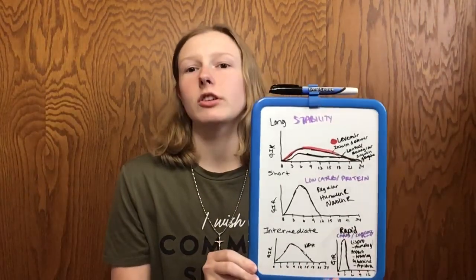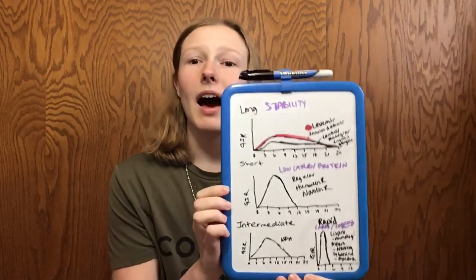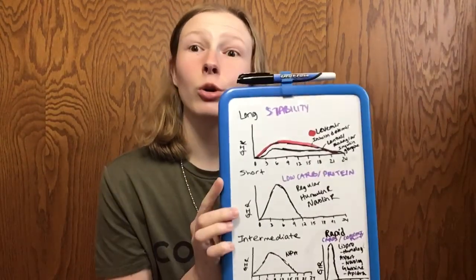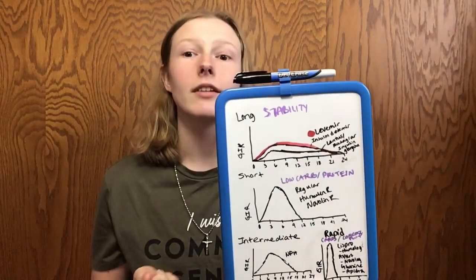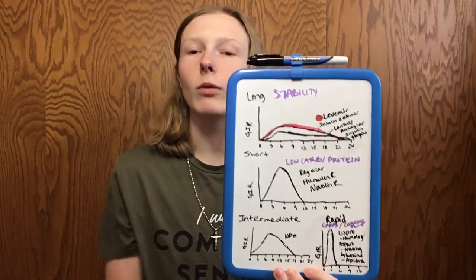I have a chart here and I'm going to guide you through it. I have long, short, intermediate and rapid. The GIR — glucose infusion rate — is kind of how the insulin is going to respond as more glucose enters your bloodstream. That applies to the short, intermediate, and rapid acting charts as well.